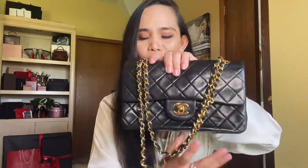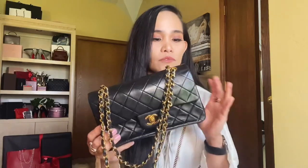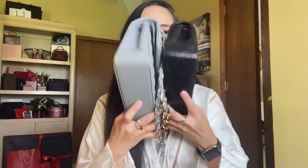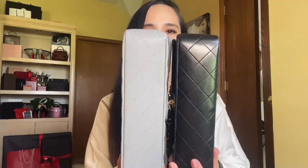Among these two, my most-used bag is my vintage classic, because it was the first Chanel I ever got. I don't have any plans to change her look, though you can definitely take it to a leather surgeon — I'm not in any collaboration with them. Let me give you guys another look at these two side by side, from the bottom to the back.